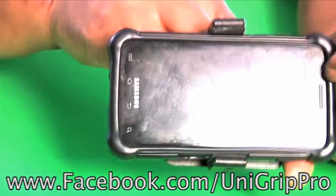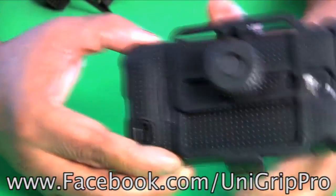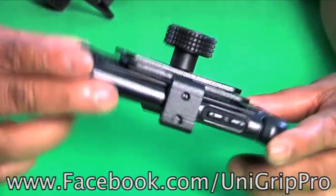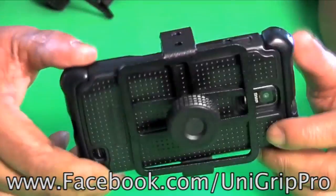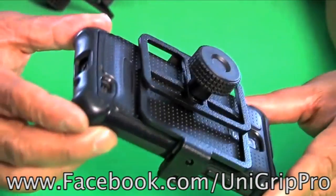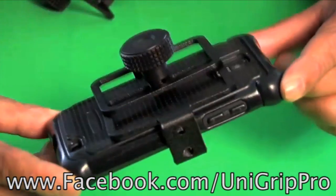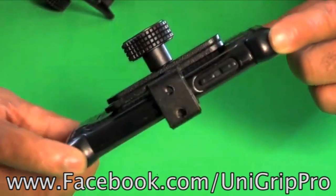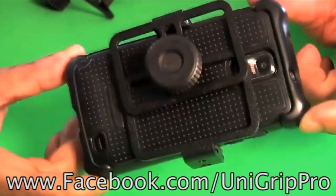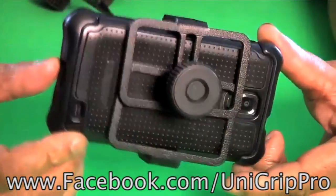And that's basically the assembly of the UniGrip Pro. I hope this has been helpful as an instruction video. If you have any questions, please visit us at our Facebook page and we will be more than happy to answer any questions. Our Facebook page is facebook.com/UniGripPro.